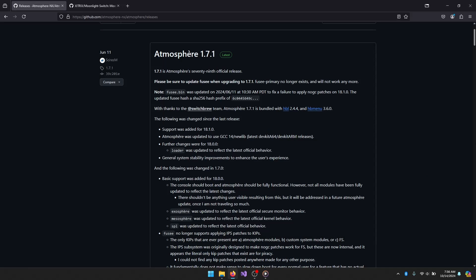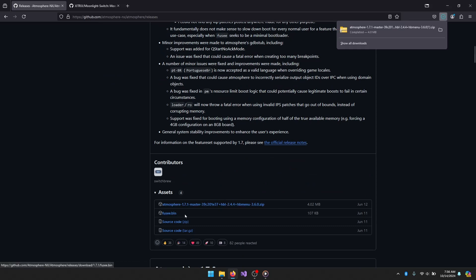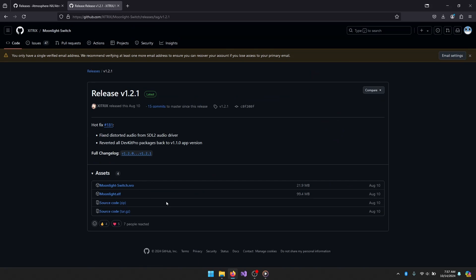For the required files, we need a couple of things. We need Atmosphere itself, which is the custom firmware we're going to be loading onto the SD card. We can get that from the GitHub, which I'll leave down in the description. We want the FUSE binary, because that binary is what you're actually going to upload as a payload to the Switch to boot it into Atmosphere. And we're going to want to go get the Moonlight Switch homebrew package — the Moonlight Switch NRO.